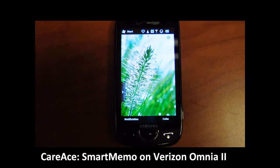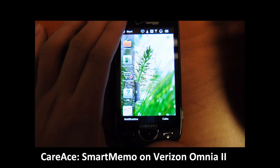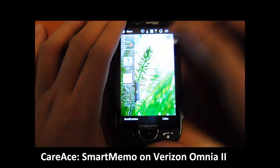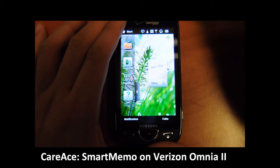Hi guys, this is Kai from Karis.net and today we're going to take a look at the Smart Memo by Samsung Omnia II. To start, we're going to go to the touch width and drag out the Smart Memo icon and click on New.